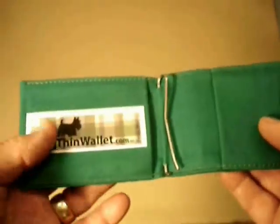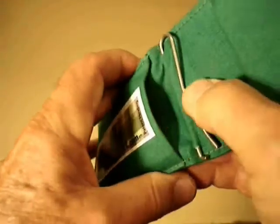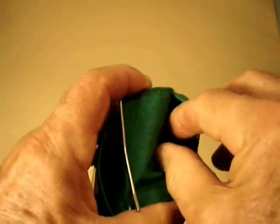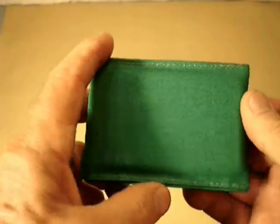The slim thin wallets are made in the USA in Colorado. They are designed for secure front pocket use. The wallets have a unique arrangement of two pockets which open toward the center, plus a stainless steel money clip.